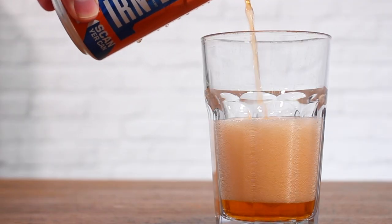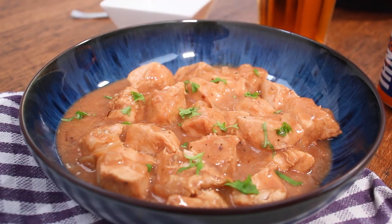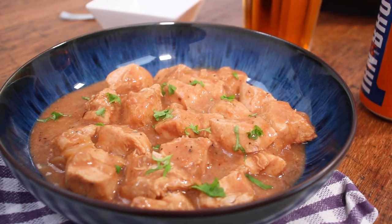Now, for those unfortunate souls who can't get their mitts on a can of the good stuff, you can replicate this recipe using a can of some other kind of fizzy juice instead. Right, let's get cooking.